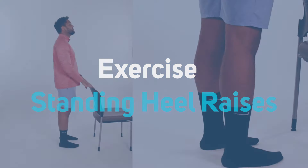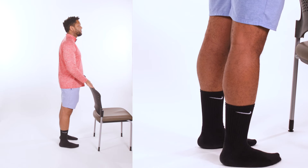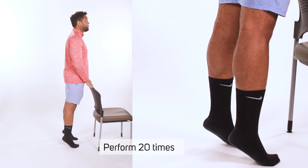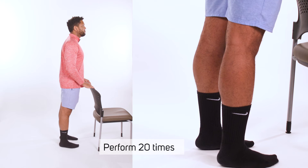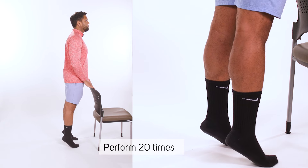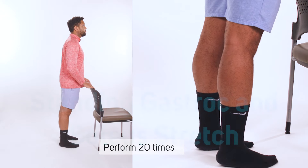Standing heel raises. Begin by facing a wall or countertop for support and balance, keeping the knees extended fully. Tighten the quadriceps to hold the knee fully straight. Raise up on tiptoes while maintaining the knees in full extension. Hold for one second, then lower slowly to the starting position. Repeat 20 times.